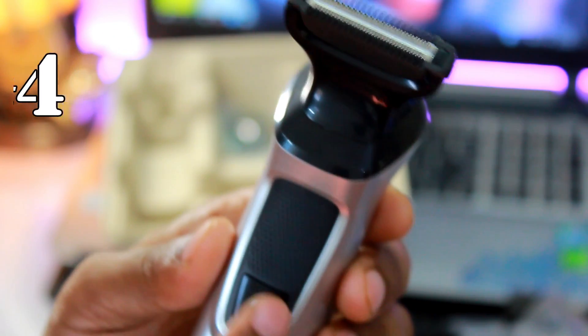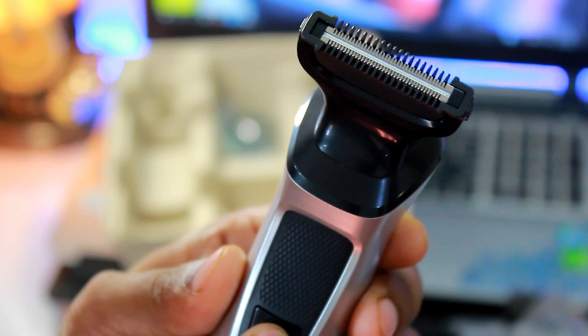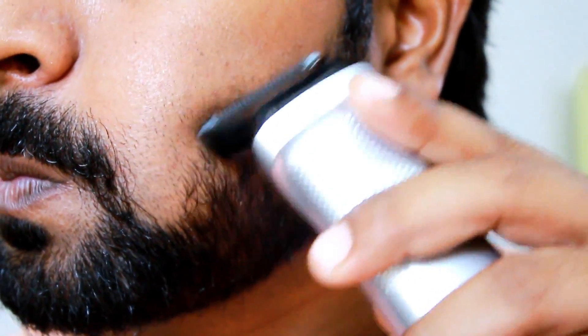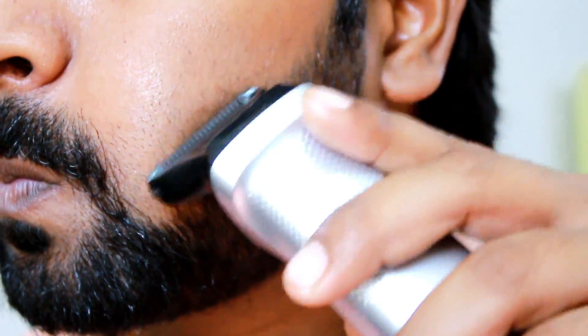Four: it takes a lot of time to trim, especially body hair, and you may still be left with some hairs. Five: the body shaver requires multiple passes to get a good finish.